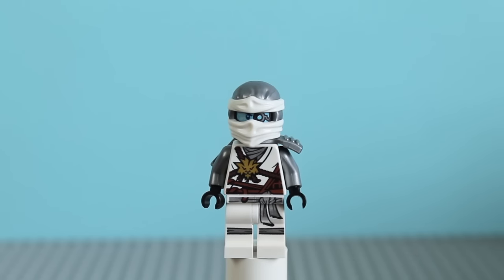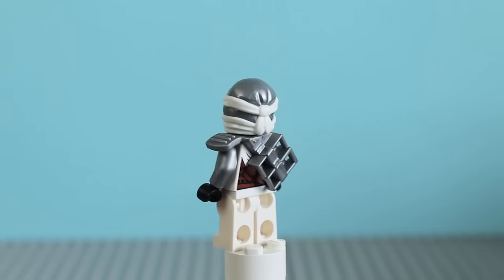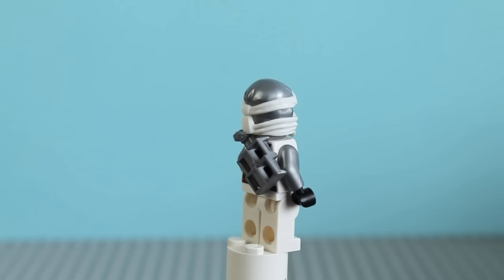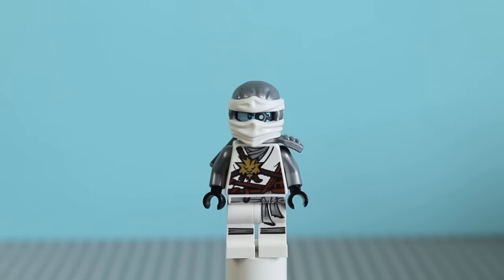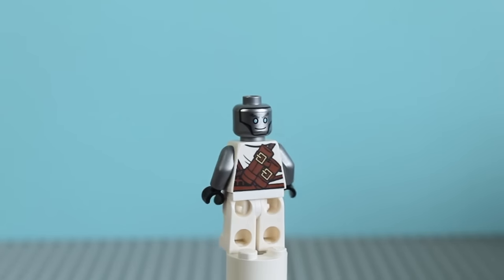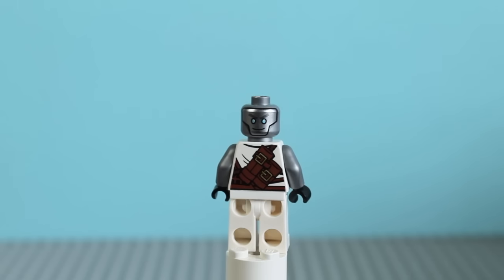Here we have Zane. He has similar printing, with unique printing on the legs as well as chest printing. He actually has a silver scabbard piece, compared to Kai and the rest of the ninja who have a brown one — that's a nice attention to detail. Again he has the two-toned headpiece; they all have the really nice new two-coloured headpiece, and I think it makes them stand out more than some of their original designs. Zane has a double-sided face, but it's exactly the same one as we've seen before. He has back printing with the two sword scabbard holders printed on the back.